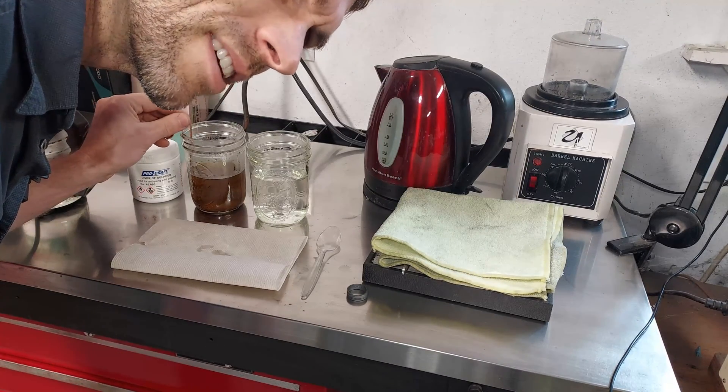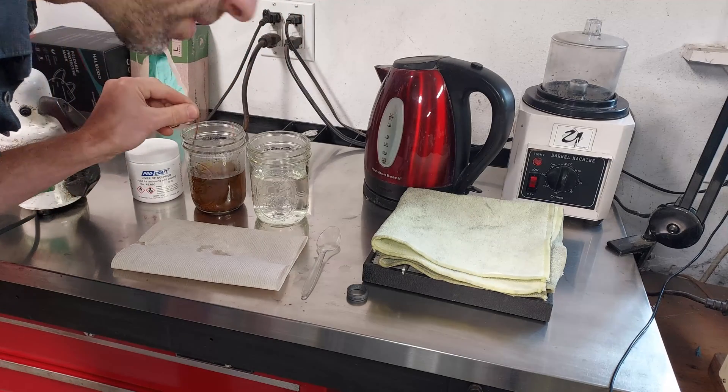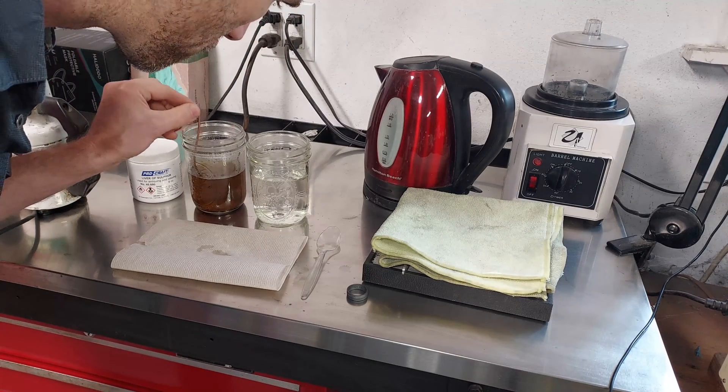This stuff smells terrible, but it works really, really well.